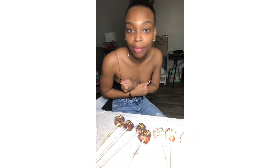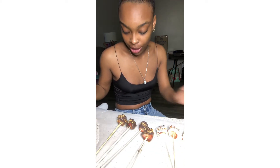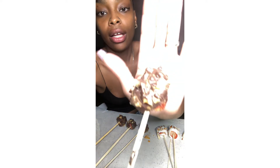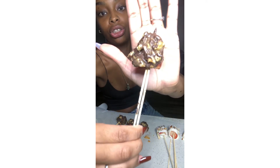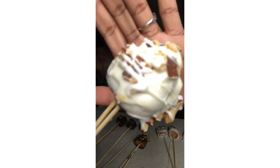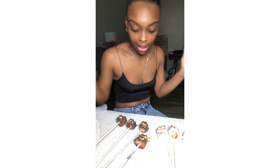It's time for the taste test, which is my personal favorite. I think these came out really really good. Here's the chocolate turtle one — strawberry, chocolate, salted walnuts, and caramel sauce. And here's the white chocolate almond cluster strawberry — strawberry, white chocolate, and crushed sea salt almonds. I'm so ready to try these!